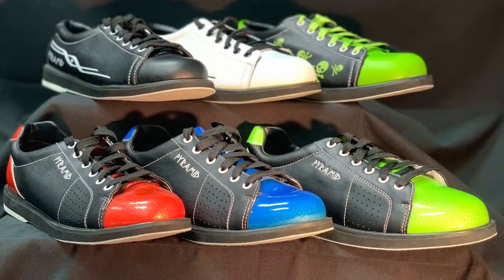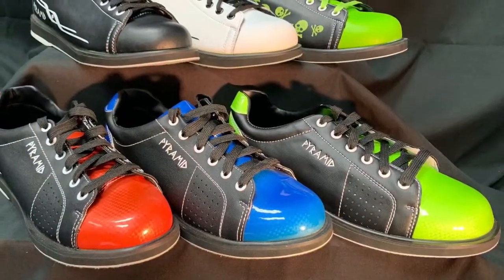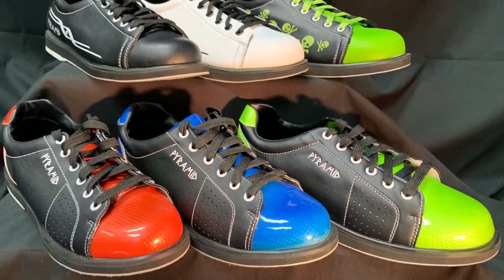Pyramid Bowling offers a wide variety of bowling shoes for any bowler at any performance level. These shoes are all perfect for any level bowler who's ready to stop paying rental fees at the bowling center.